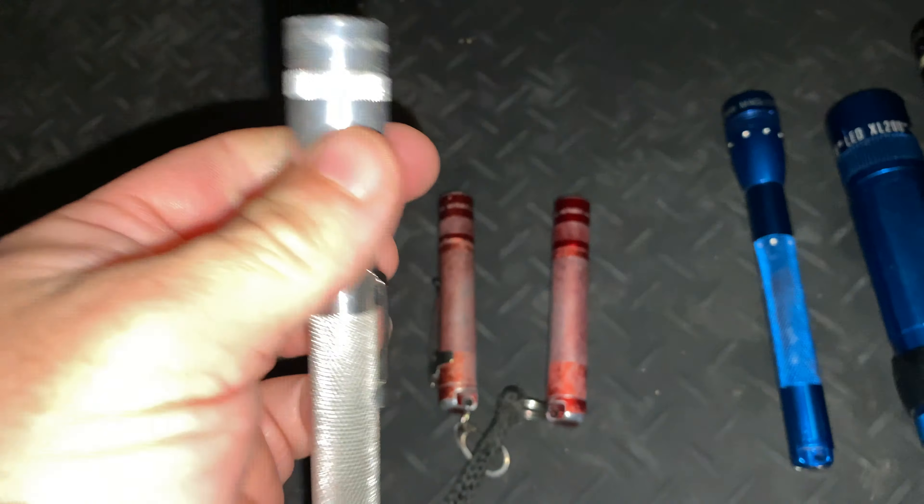Now let's have a look at the custom one — this Mini Mag was built by a member on the Budget Light Forum. Direct drive, I think it might even be an XPG2 in there, neutral white with a lovely tint. Really impressive output for such a tiny light, but the runtimes are horrendous. It's a showpiece rather than something you'd actually carry and use, but it just shows you what these small packages can do. It's got a big copper pill that handles the heat — basically the battery runs flat before it gets too hot.